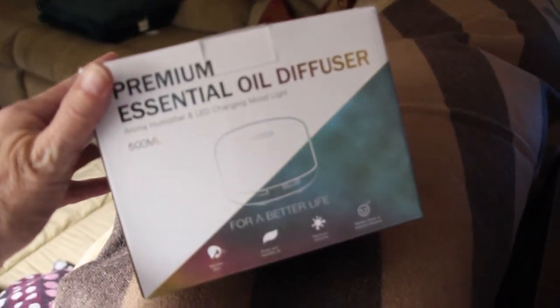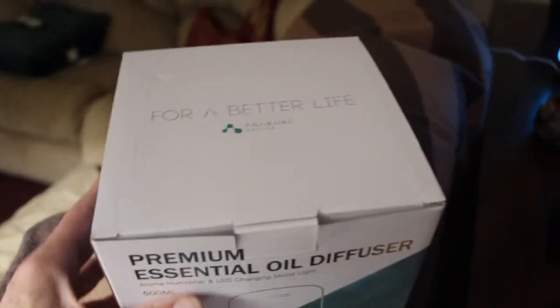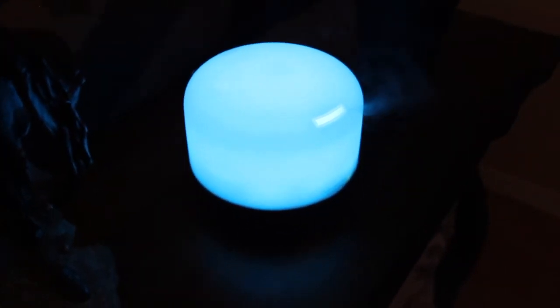My son and daughter-in-law purchased it for me on Amazon. It's beautiful — I love it. You can see the steam coming out. It's a nice scent; I have eucalyptus in there right now. You can set it on different timers — you can see the green light right here, and those are the different timers and the on and off button.